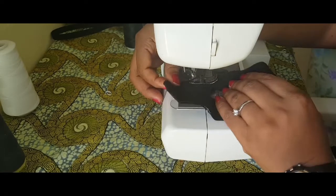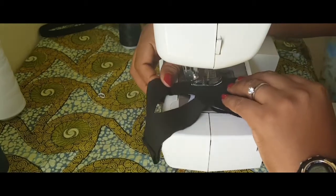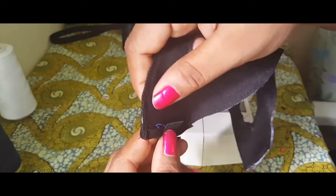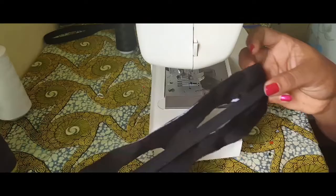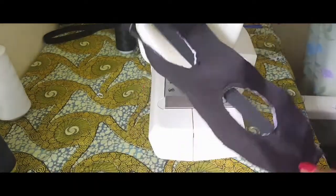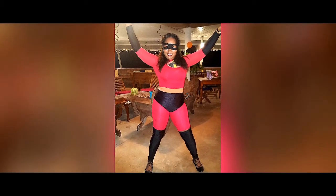I'm just stitching around the edges and then going in to stitch around the eyes because I have some white interfacing inside. I attached some elastic so it can go around my head and stay in place. And yes, this is what I have after I finish making my costume!